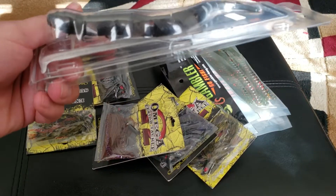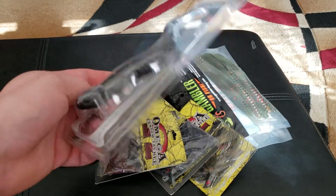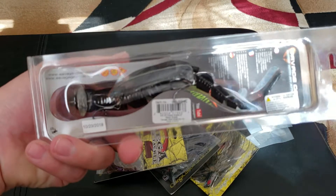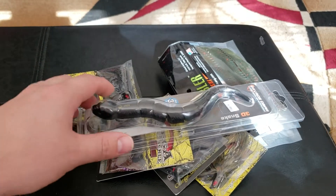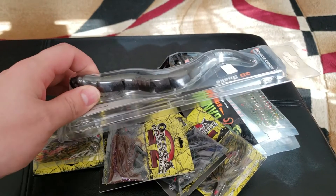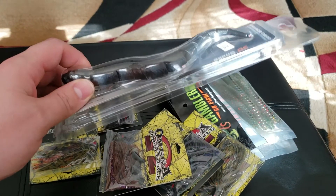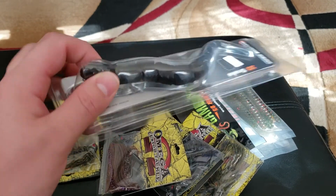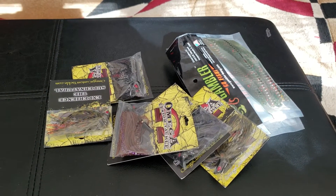Right here we got the Savage Gear Lures 3D Snake. I'm really excited about this lure. This is the eight inch version and it's actually not as big as I would have thought — it's actually pretty small. It looks like a big lure but not as big as I thought it was going to be. It weighs one ounce and I'll take it out of the package in a second. I'm really stoked to try that lure out — it's in just a solid black.